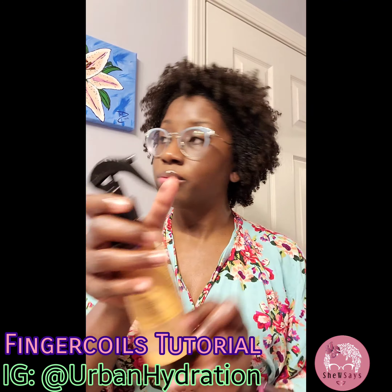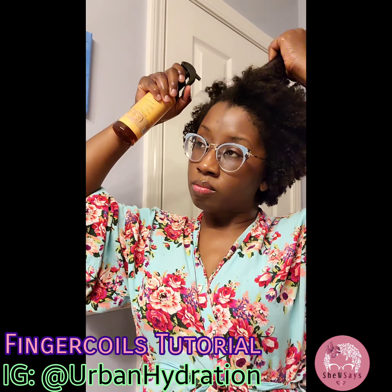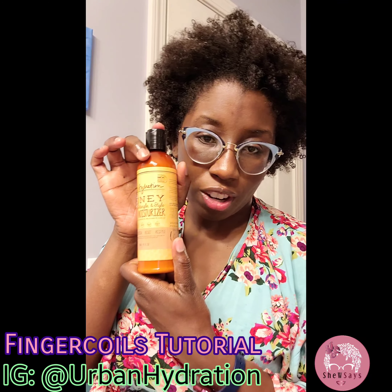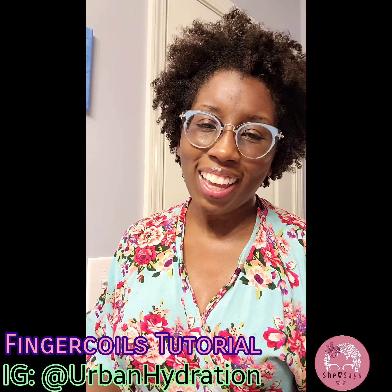And then I plan on doing finger coils today. So I'm going to section my hair, apply the Style Setting Cream and a little bit of the gel. I'll finger coil it up and I'll show you how it all turns out.